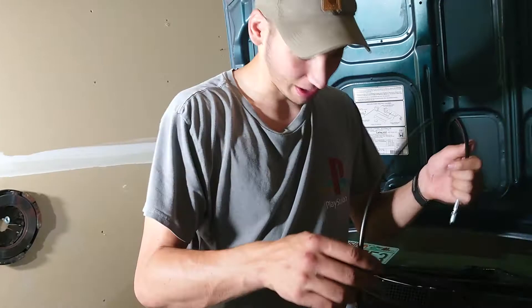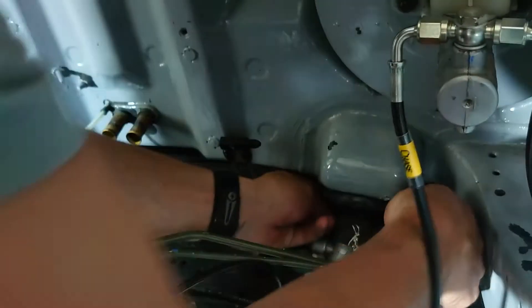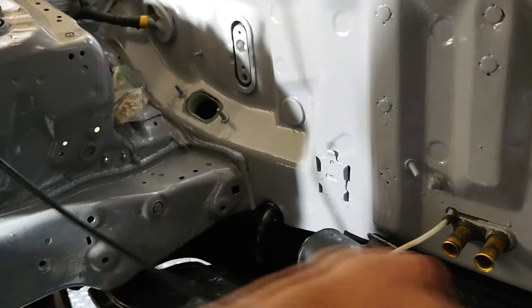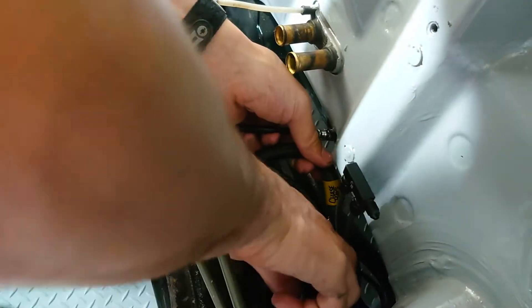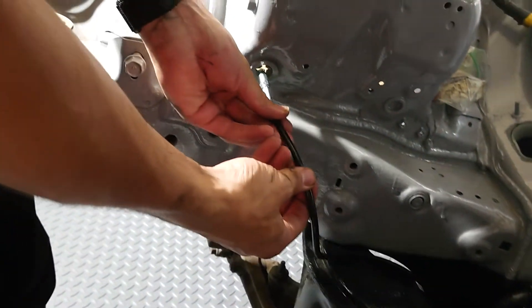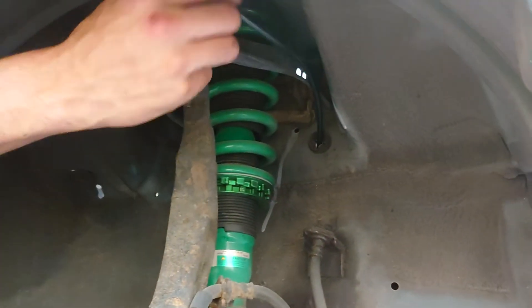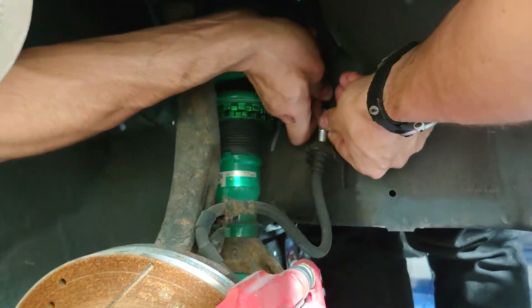Now we're going to tuck the line that goes to the front passenger side. You kind of want this to look as neat as possible, so I'm going to go around it underneath the power steering rack, go along the subframe here underneath these hoses, out through this hole right here, and then from this hole go right into this fitting.